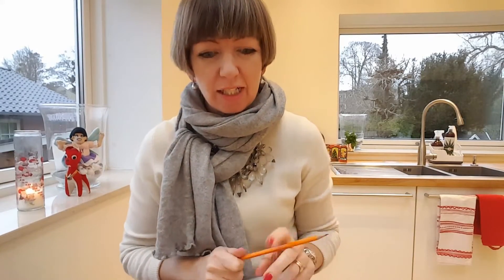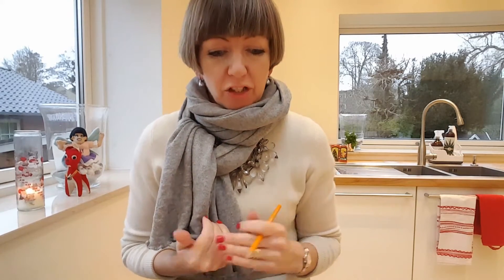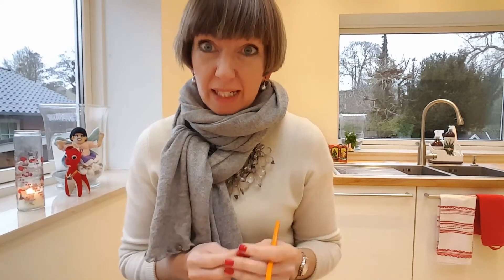Fly Lady Diane here, welcome back to my Christmas Advent calendar. Today I'm answering some more of your questions. Two things seem to stand out: one question was about zone cleaning and the daily missions — how we get it all fitted in when we're working outside the home — and also about the basic weekly plan, and whether we can change it around and do our own thing.